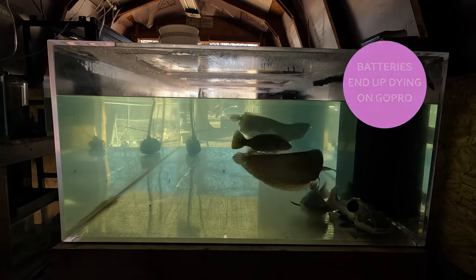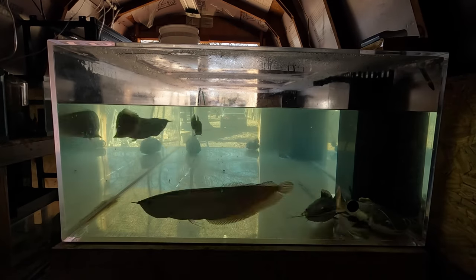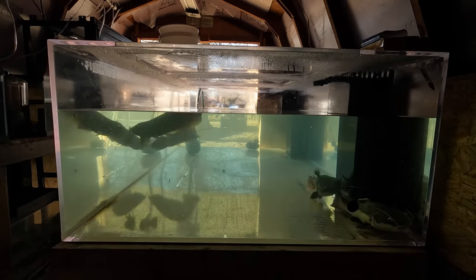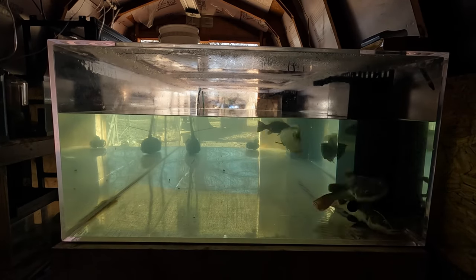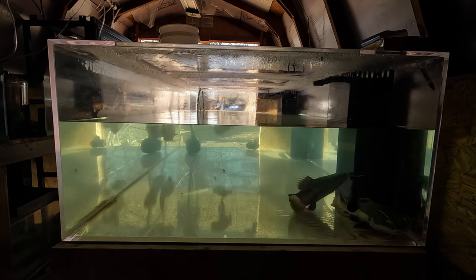We did fill the tank back up but unfortunately the GoPro died so we weren't able to capture the footage of it filling back up. Hopefully you guys enjoyed the video — make sure to comment, subscribe, and share. Leave a comment below and help us name the new fish in the next video. Keep an eye out for that video to see the new arowanas — thanks for watching!